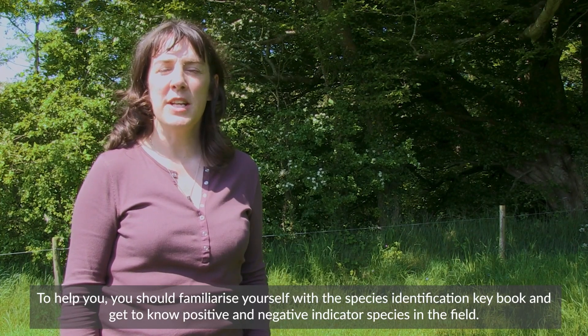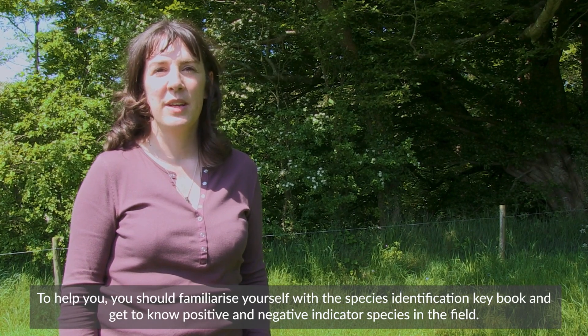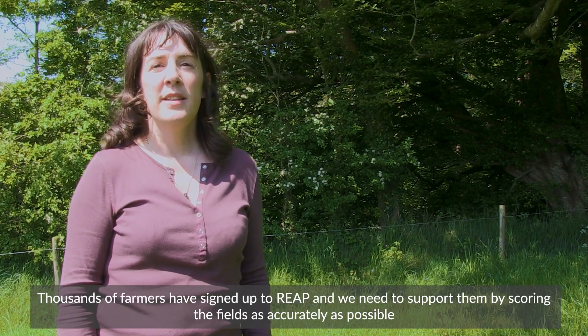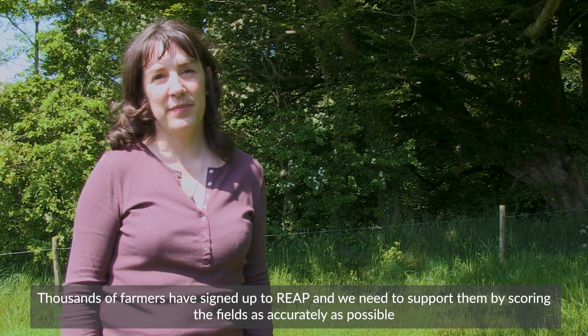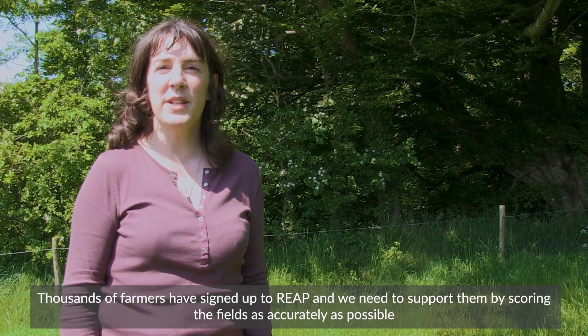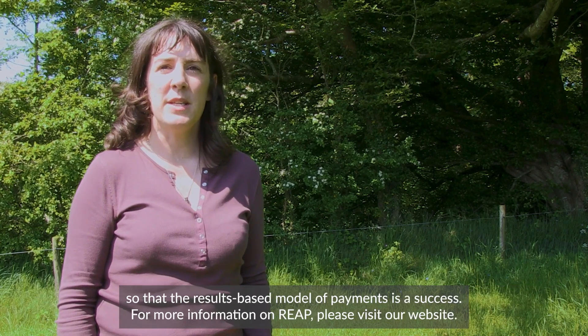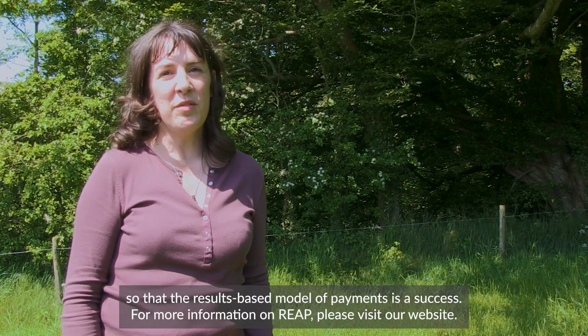To help you, you should familiarise yourself with the Species Identification Keybook and get to know positive and negative indicator species in the field. Thousands of farmers have signed up to REAP, and we need to support them by scoring the fields as accurately as possible, so that the results-based model of payments is a success. For more information on REAP, please visit our website.